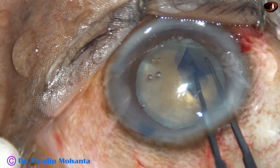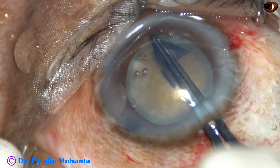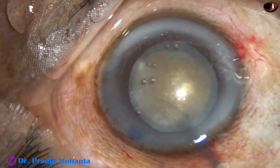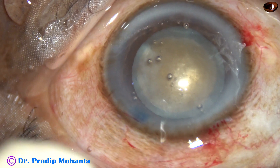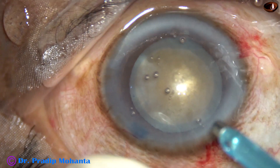You can see the lens is quite hard, and we have to do an adequately sized rhexis. This is a fairly round, adequate-sized rhexis. The size of this rhexis will be about 5.75 millimeters.